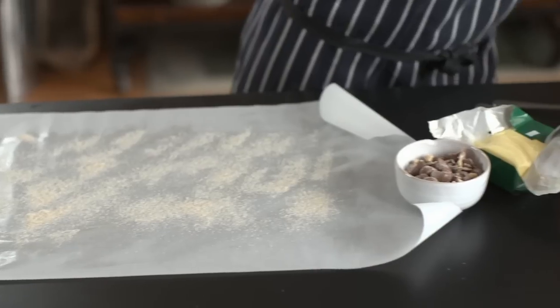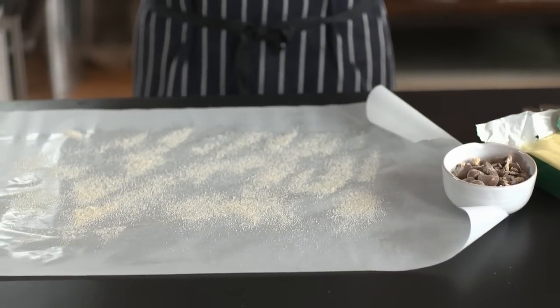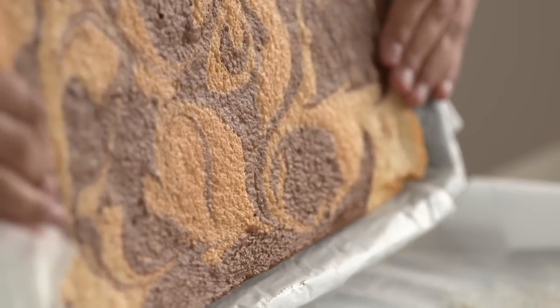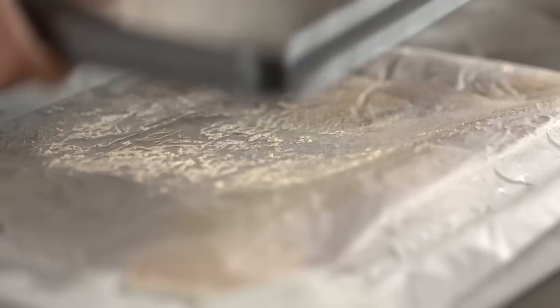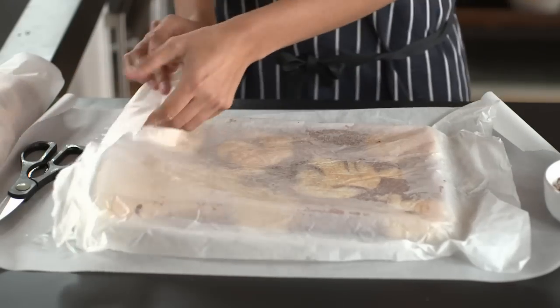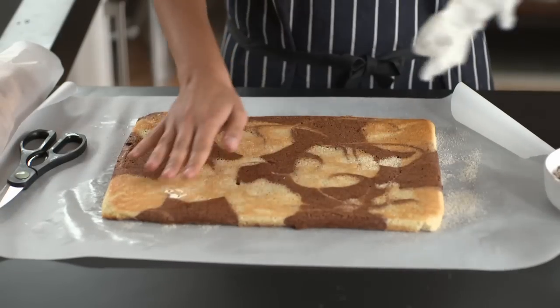Then working quickly and confidently, you want to flip the sponge onto your greased greaseproof paper. Hold it in place with your fingers and just flip it over. Remove your baking sheet and leave it to one side. Then peel back the greaseproof on which you baked the sponge initially.